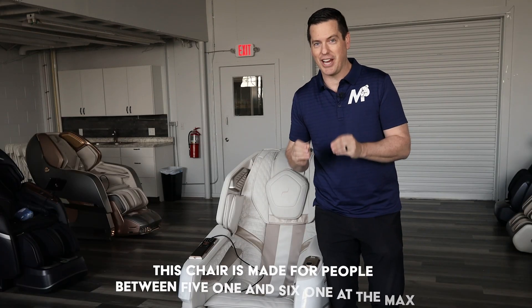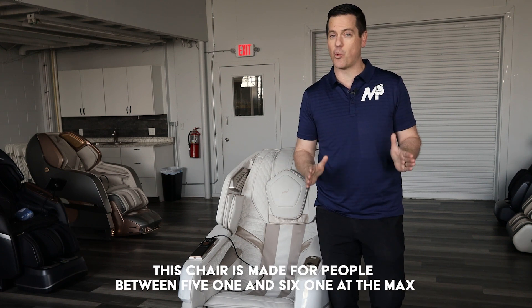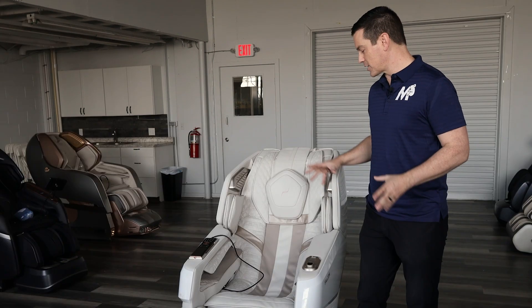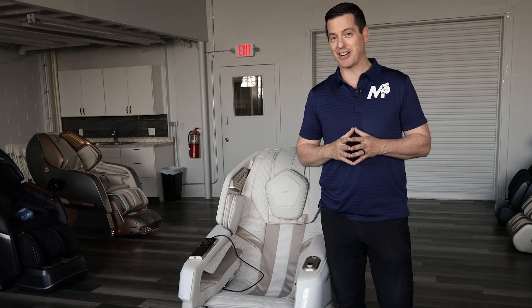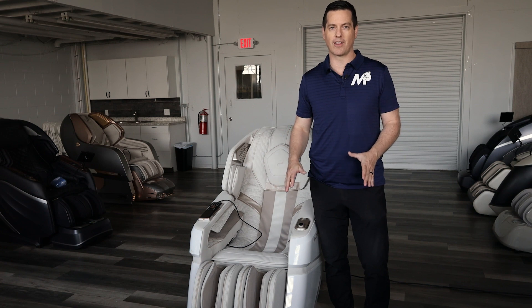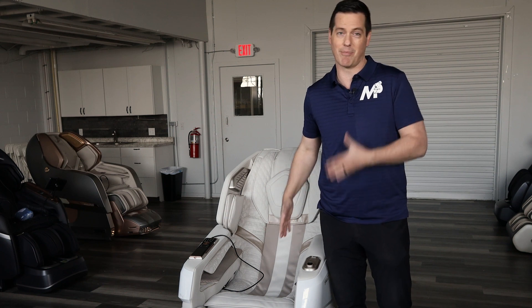Before we begin, this chair is made for people between 5'1" and 6'1" at the max, and probably 215 pounds or less as far as weight goes — unless you're under that weight but have very broad shoulders or hips, as it's a smaller chair. I'm 6'1" and under 200 pounds, and I fit in this chair no problem. There's a bigger chair with the same features called the Rovo — we'll go over that in another video.